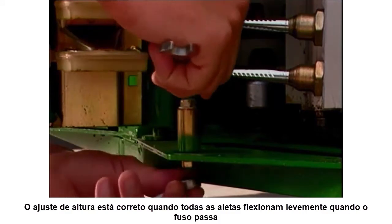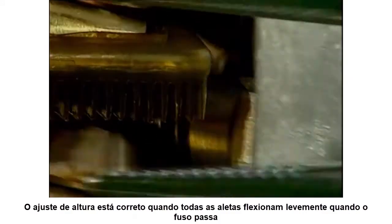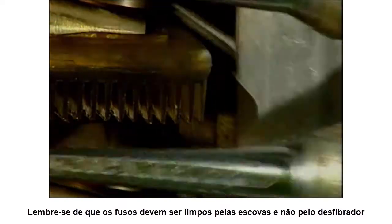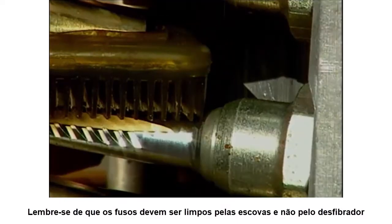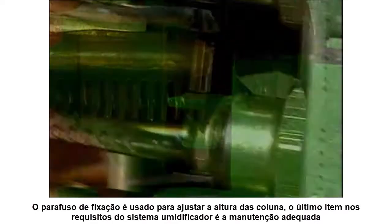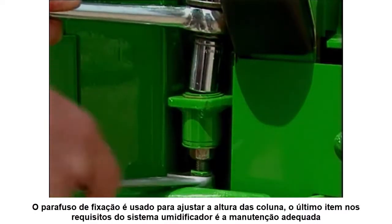Column height is correct when all the fins flex just slightly as the spindle passes. Remember that the spindles are to be cleaned by the pads, not the doffers. The cap screw is used to adjust the column height.